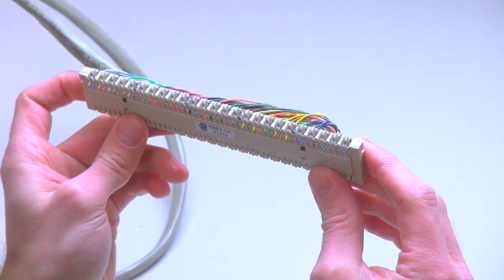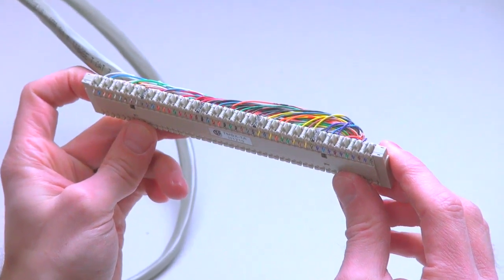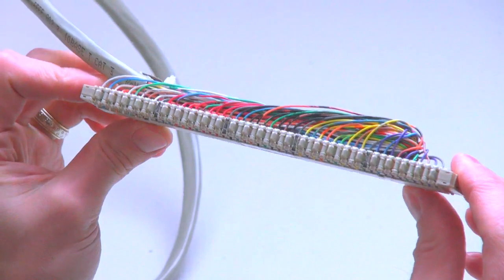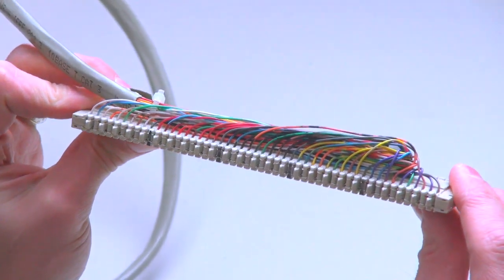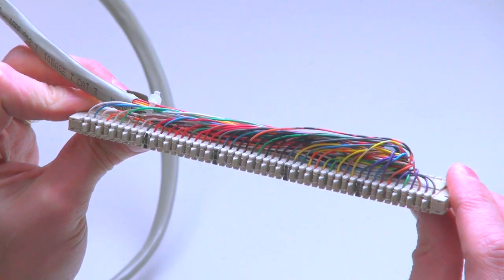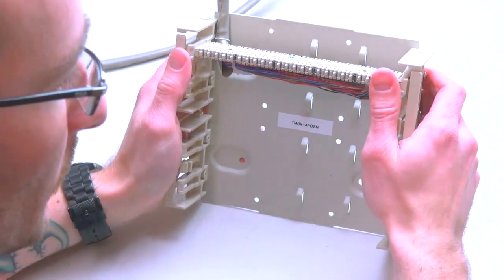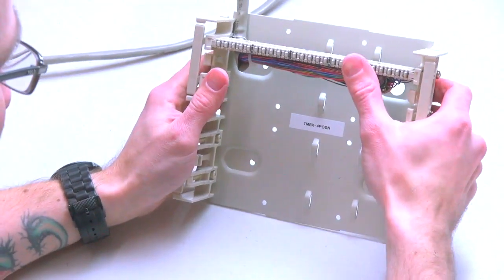Remove the Distribution Connector and inspect that all insulated conductors are terminated to the IDC, or Insulated Displacement Connectors. Insert the Distribution Connector into the Distribution Frame with the terminated cable side down.